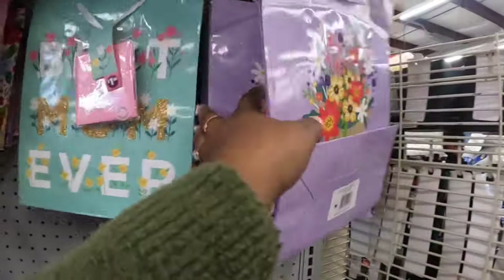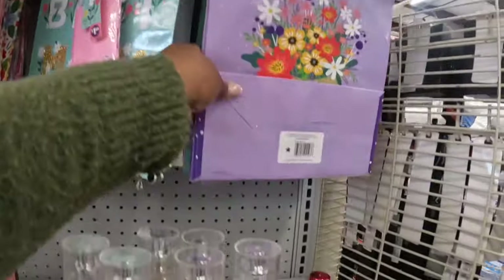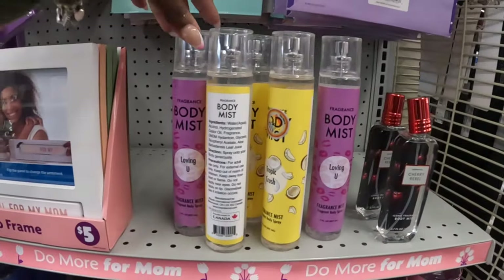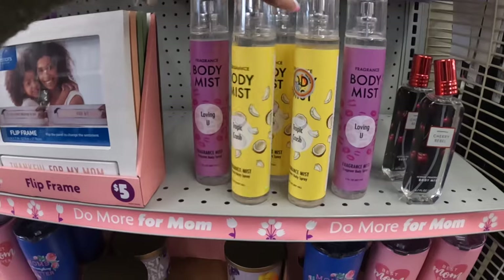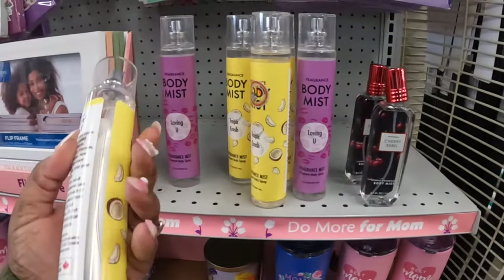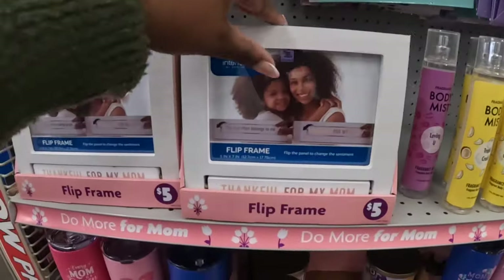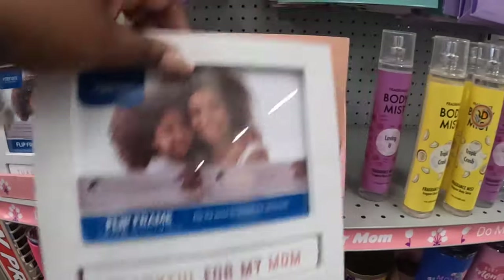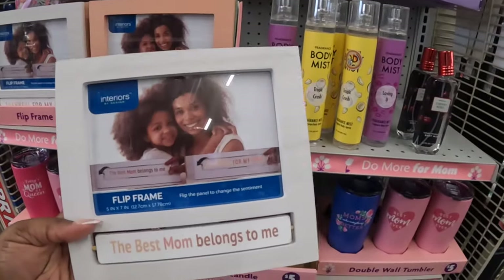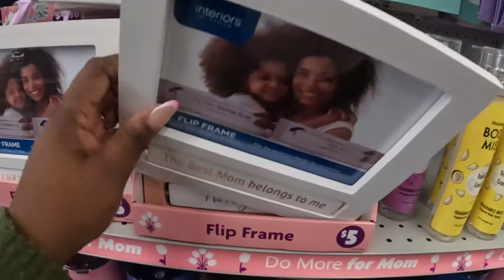'Happy Mother's Day' with the bouquet, 'Best Mom Ever.' There's fragrance body mist — Loving You, Tropic Crush, and Cherry Rubble. I don't see a price on those. These are five dollars. 'Thankful for My Mom,' 'The Best Mom Belongs to Me,' 'I Love You Mom' — these picture frames are five dollars.